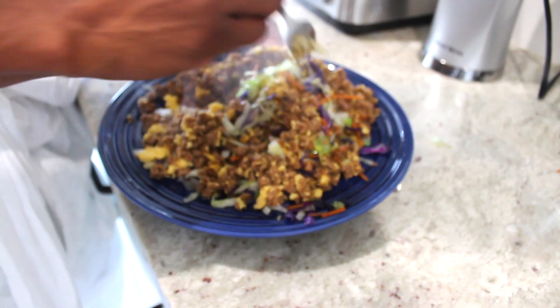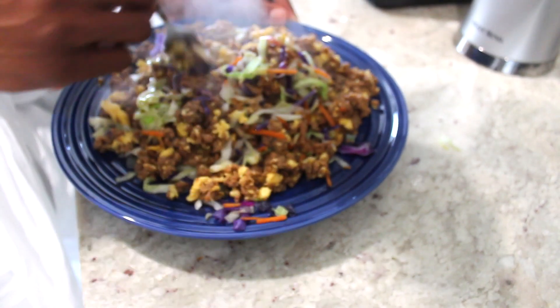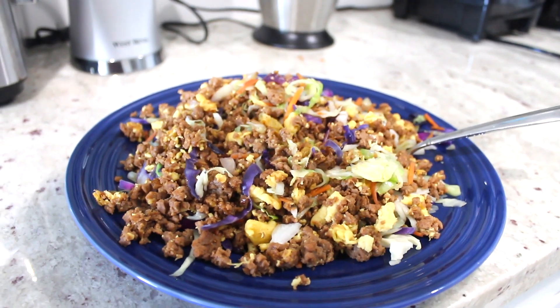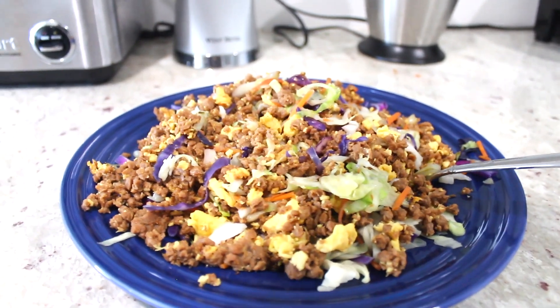The reason I call it an egg roll bowl is because this is how your egg roll filling would look — except without that fried bread. And that's it. It's pretty easy and pretty fast to make. Very high in protein — I'm going to have all the macronutrients in the description box. That's my fast and easy immune-boosting vegan egg roll bowl.